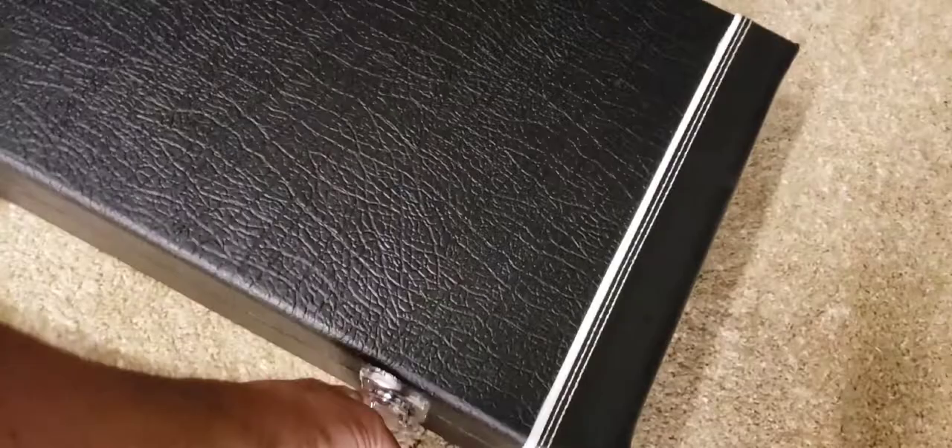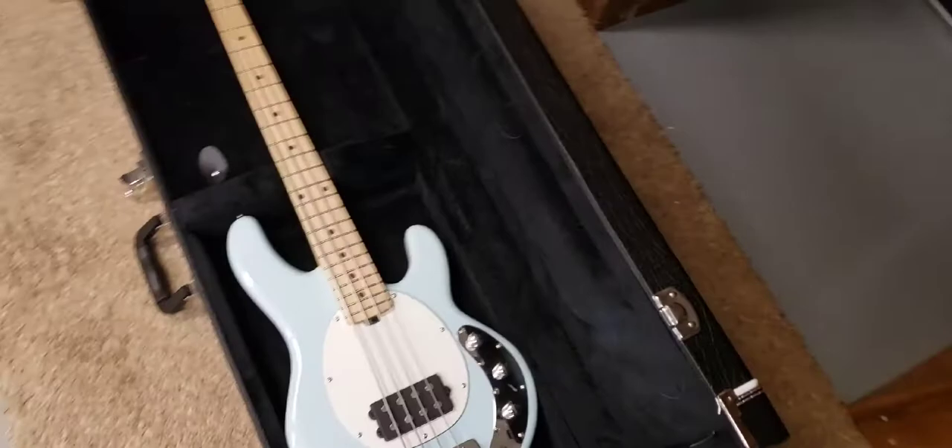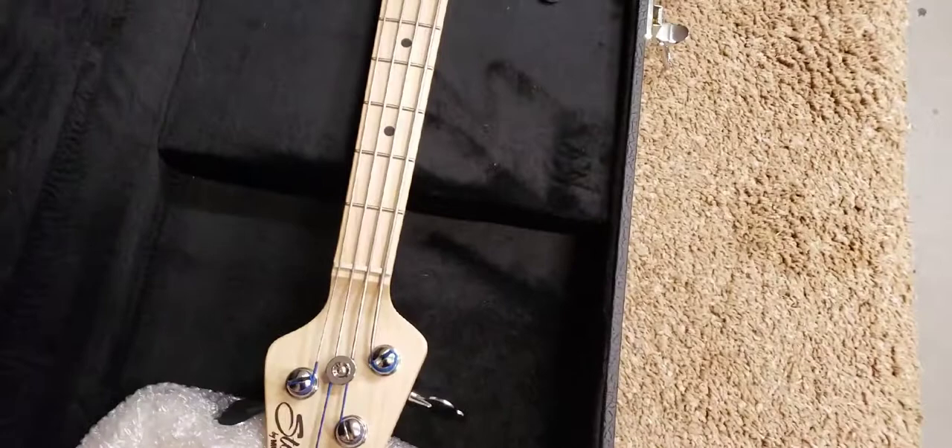I can't tell if I smell cigarettes yet or not — it smells like it. Alright, first look, let's see what she looks like. Well, look at that — that thing is tiny! I saw a video on YouTube the other night where they were talking about how small it is.